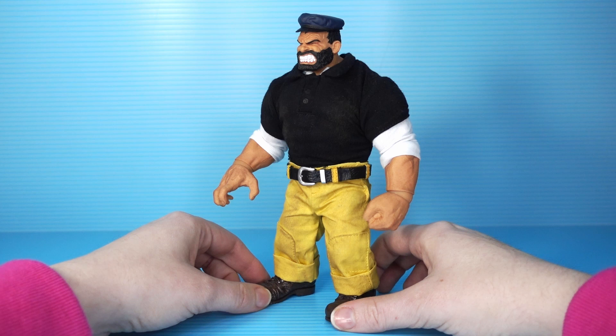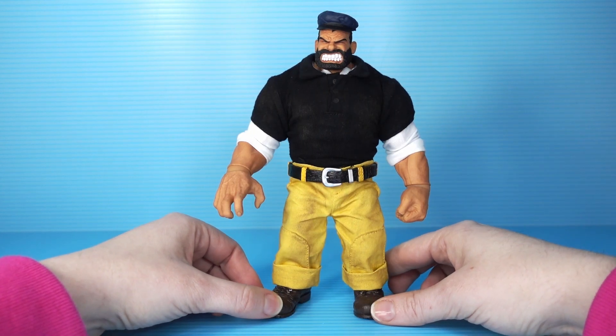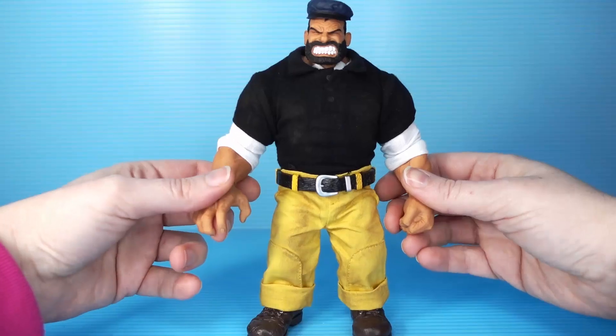Whose idea was this? Someone at Mezco just woke up one day and was like, we need to make Popeye and Bluto, make them kind of realistic, make it creepy. And then they did it.